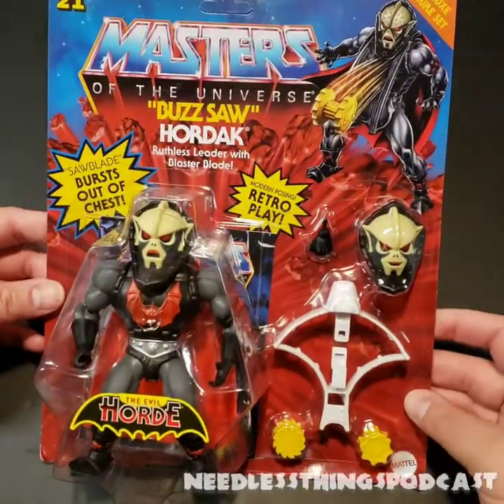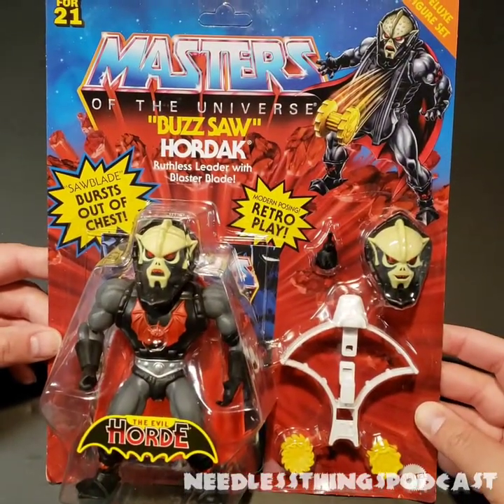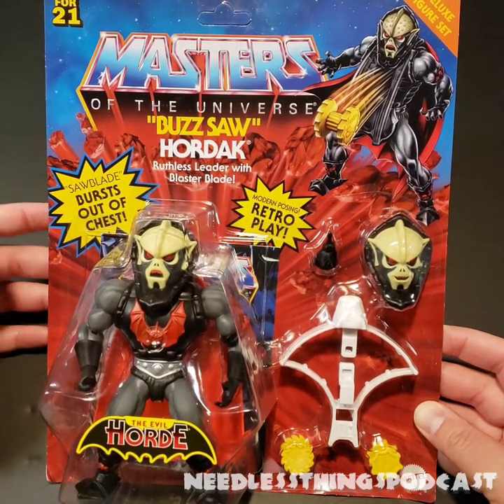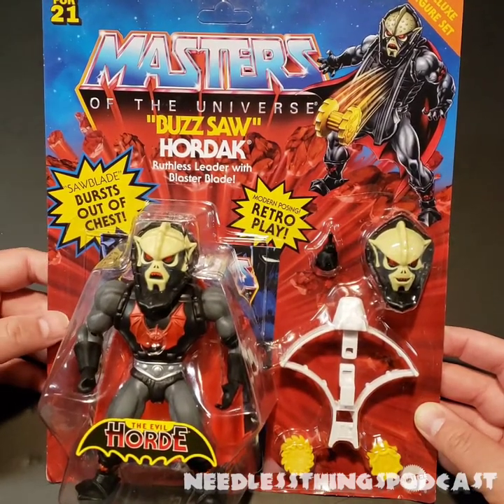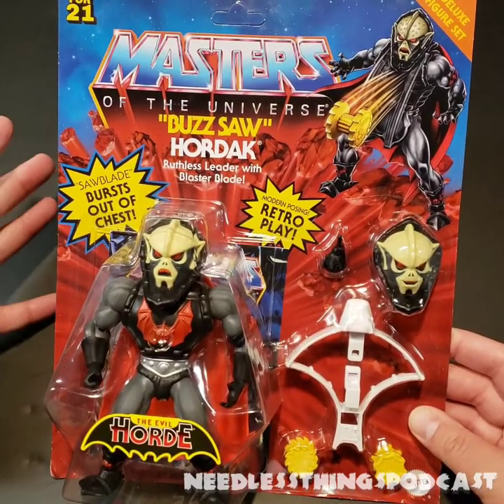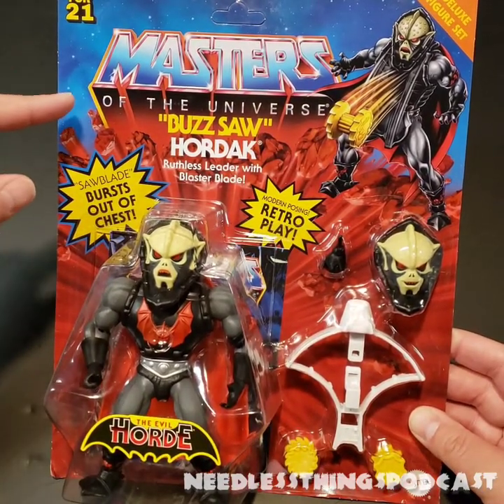Hey Phantom Maniacs, welcome to the newest unboxing here on the Needless Things YouTube channel. Today we are taking a look at Buzzsaw Hordak from the Masters of the Universe Origins line.